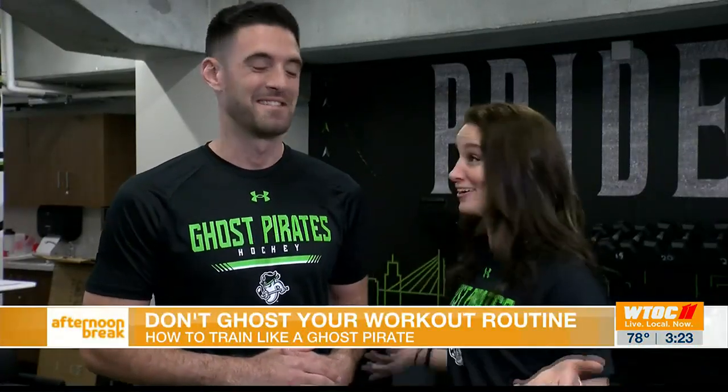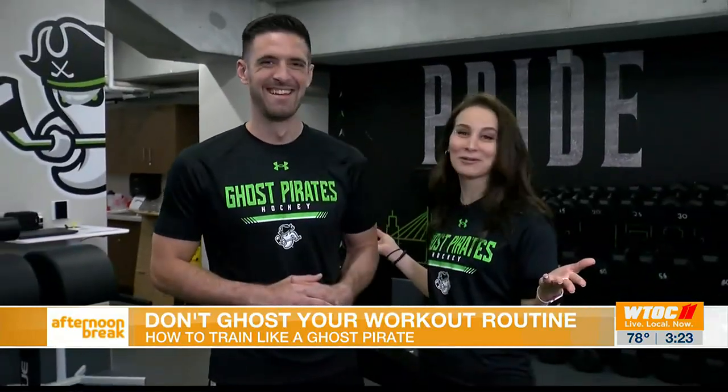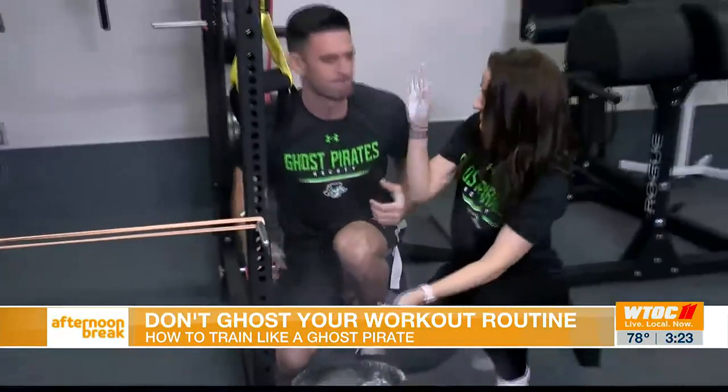We wanted to see what it takes to train like a professional athlete. Well, we couldn't think of a better gym to practice in. Thanks for signing us up to get our butt kicked. Let's get after it.